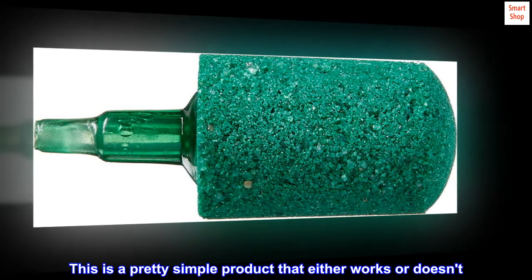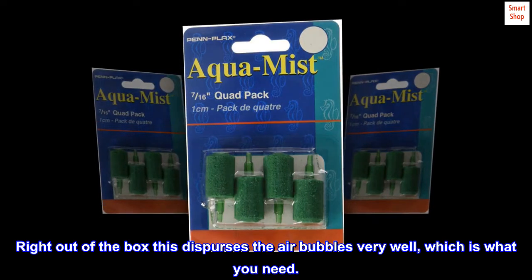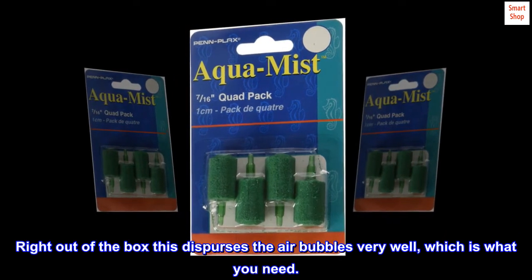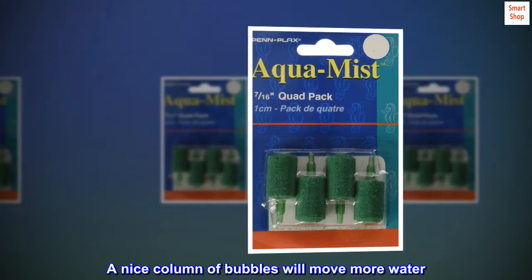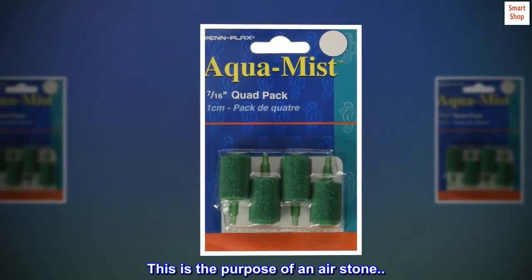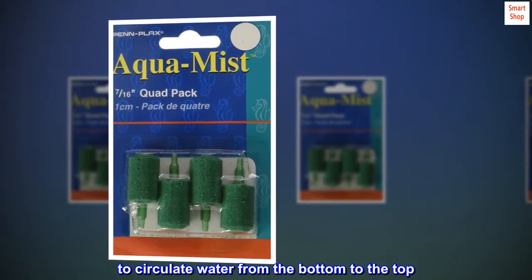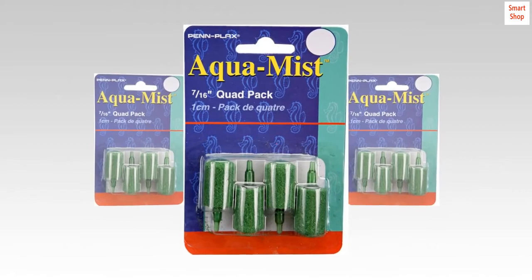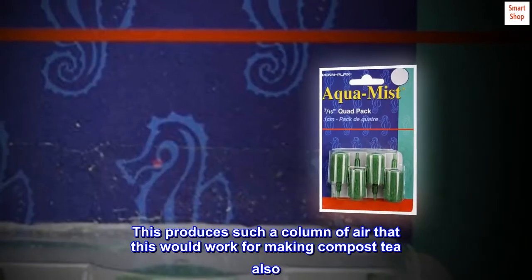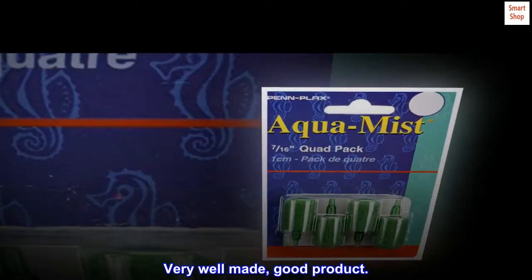This is a pretty simple product that either works or doesn't. Right out of the box this disperses the air bubbles very well, which is what you need. A nice column of bubbles will move more water — this is the purpose of an air stone, to circulate water from the bottom to the top. These work very well and there are plenty of them. This produces such a column of air that it would work for making compost tea also. Very well made, good product!